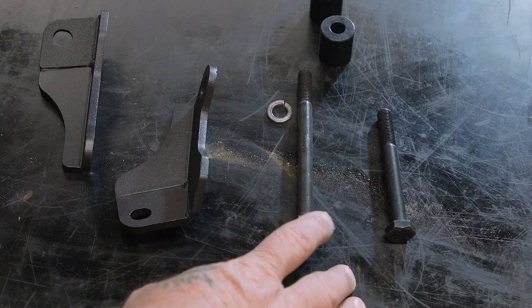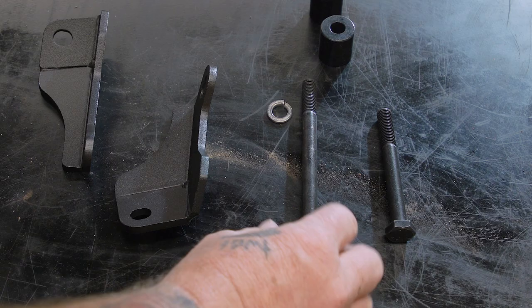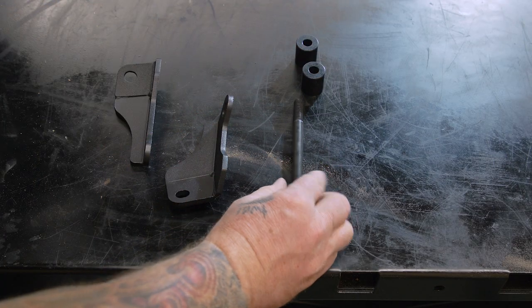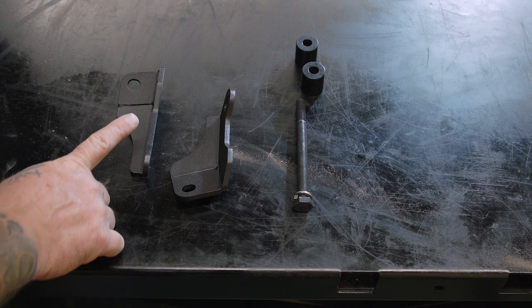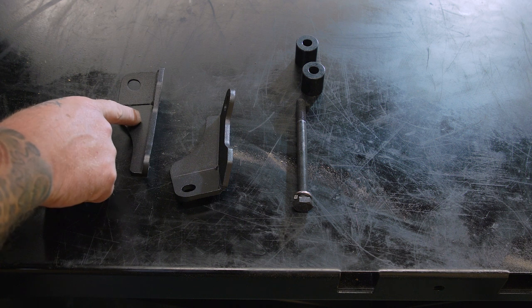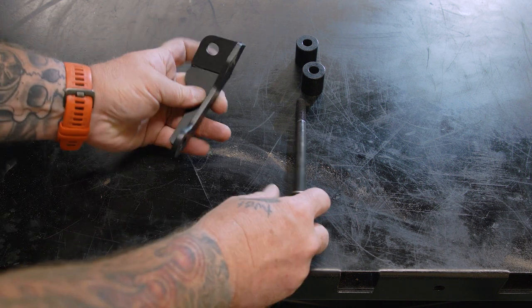We need the longer of the two longest bolts, which is the M10 by 120 millimeter bolt. The next thing we need is a 10 millimeter lock washer, and then we need our bracket. Now there are two brackets and they're specific to the left and right side. The one we need for this left side is the longer of the two — you can see the two here; this one's longer, this is the one we need.